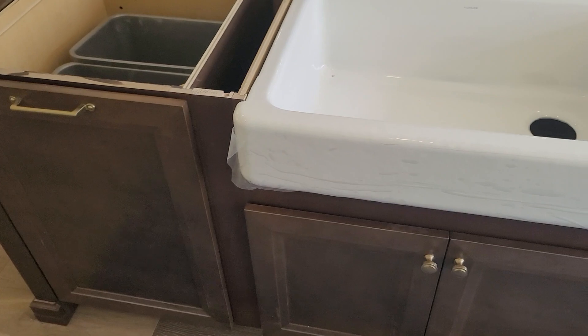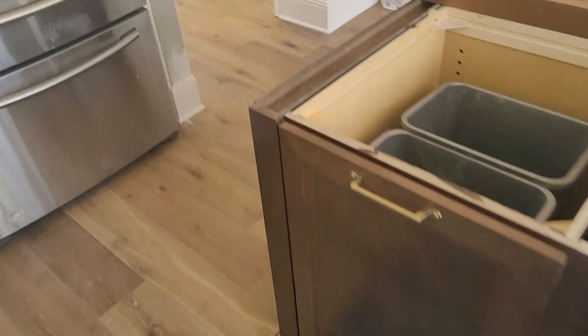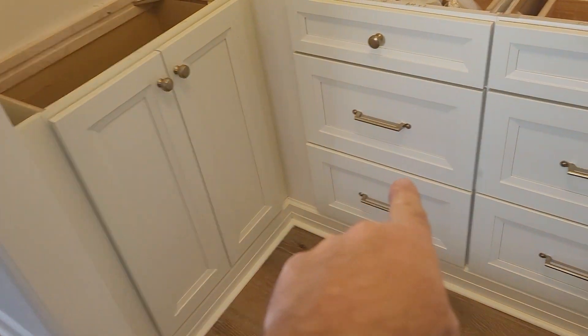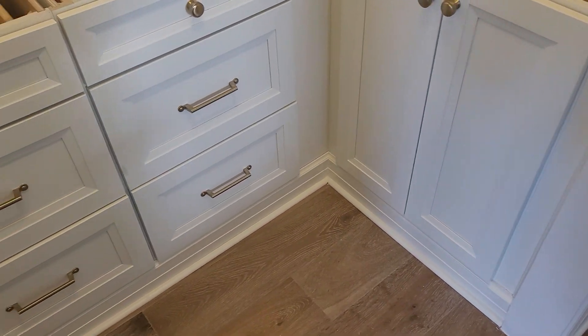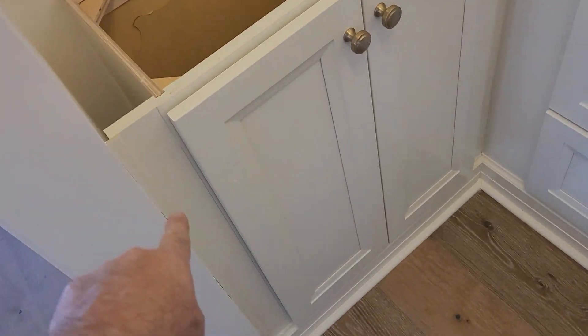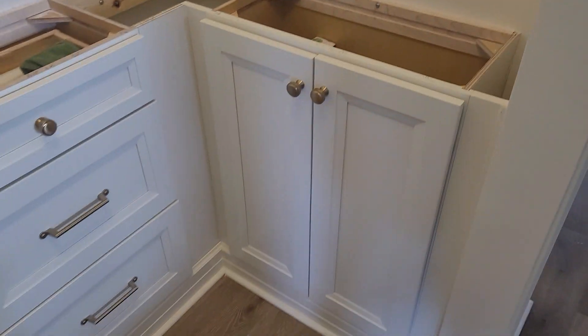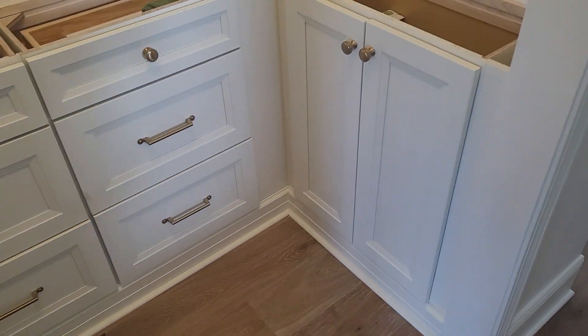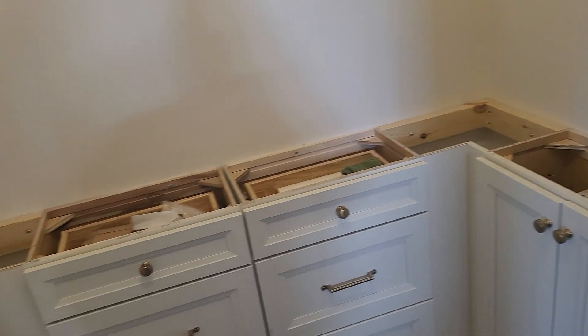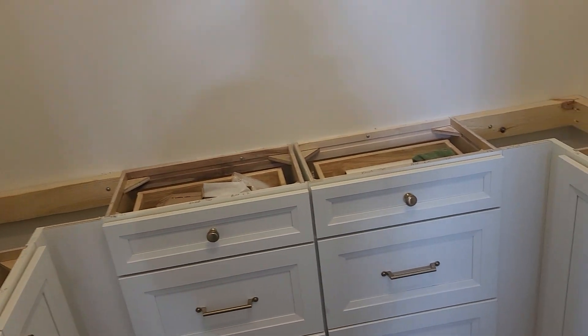In here today we put on the baseboards — all the baseboards in the corners here, same thing over here. Went ahead and blocked out, finished out all the edges, and put the scribe moldings on the sides here, same thing over here on the sides. When we come back — I think we're done in this room. We went ahead and put the blocking in the corners, which was what we needed the 2x4s for, for the countertops to be measured and installed.